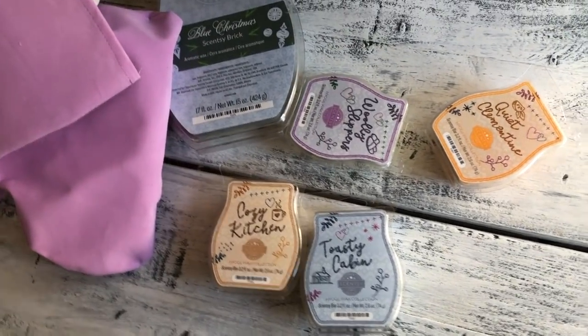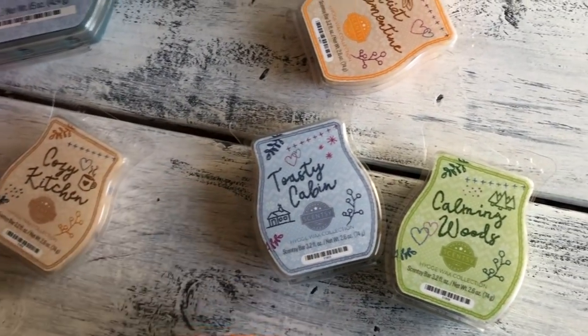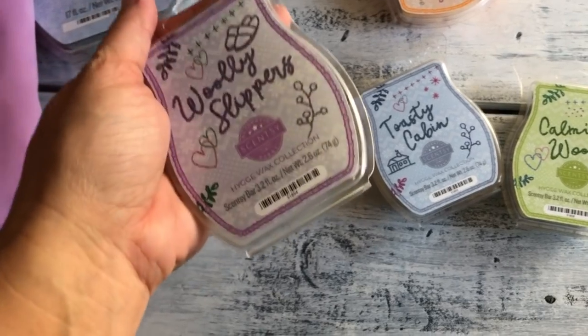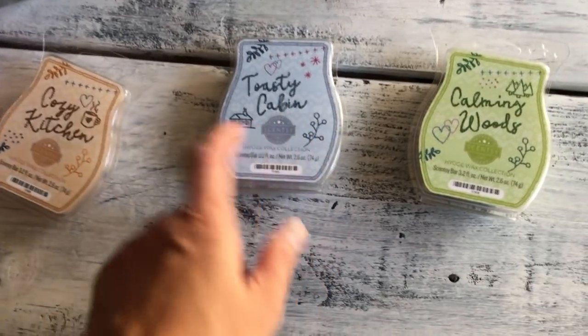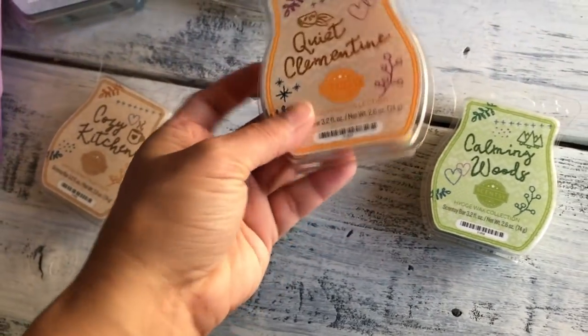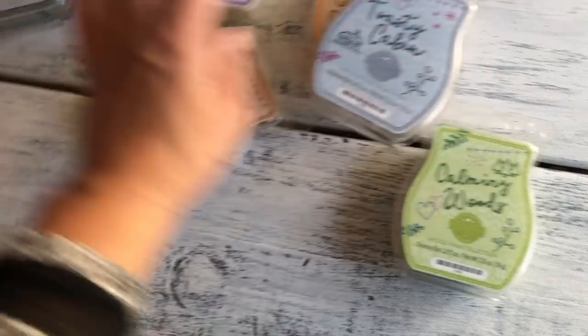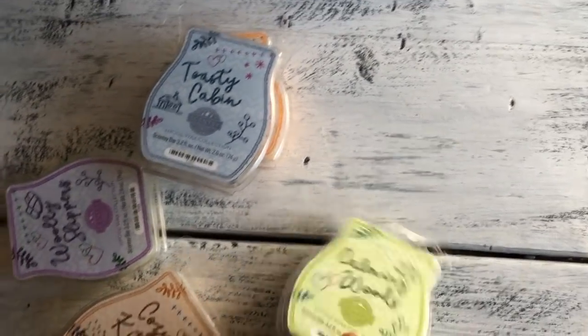Calming Woods is kind of mild — it's so hard to put the exact scents to it. I haven't really smelled anything like these, but they're good. My favorite is Woolly Slippers — this one reminds me of my Vanilla Bean Buttercream. It just smells like a really nice vanilla scent. Mystery Man has a bergamot to it so maybe this does too. I really like these three. My top two are Woolly Slippers and Cozy Kitchen. Toasty Cabin is for the hubby's room, and I need to melt Quiet Clementine before deciding.